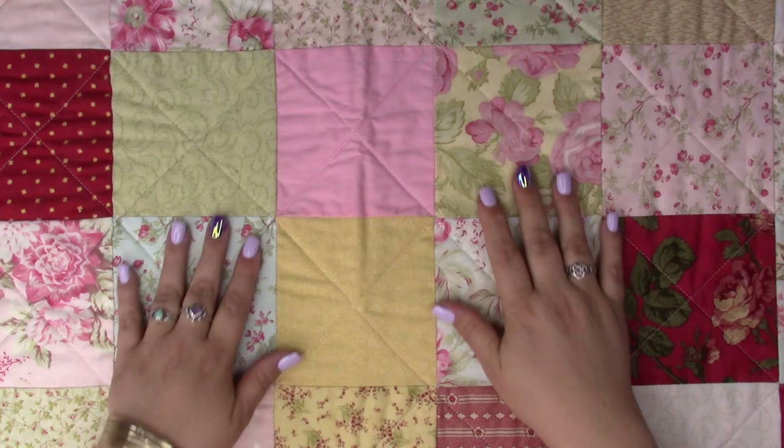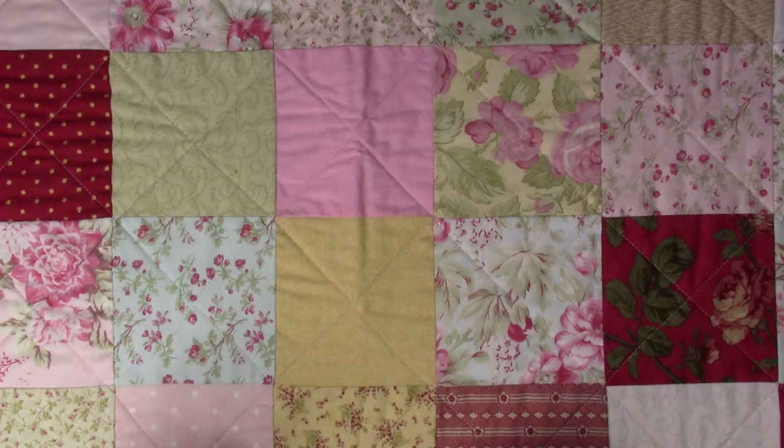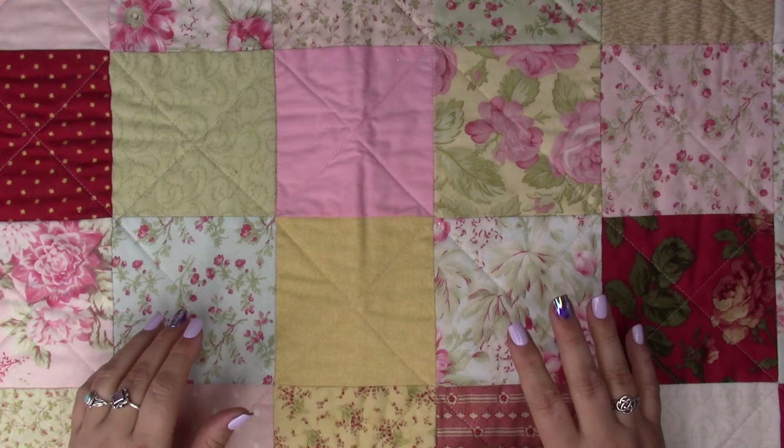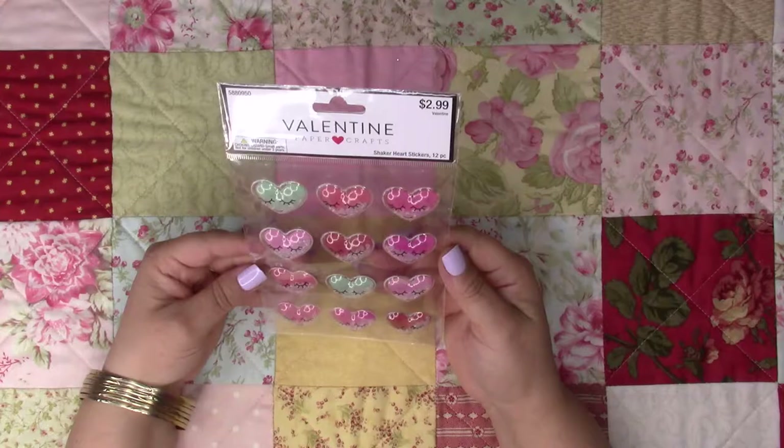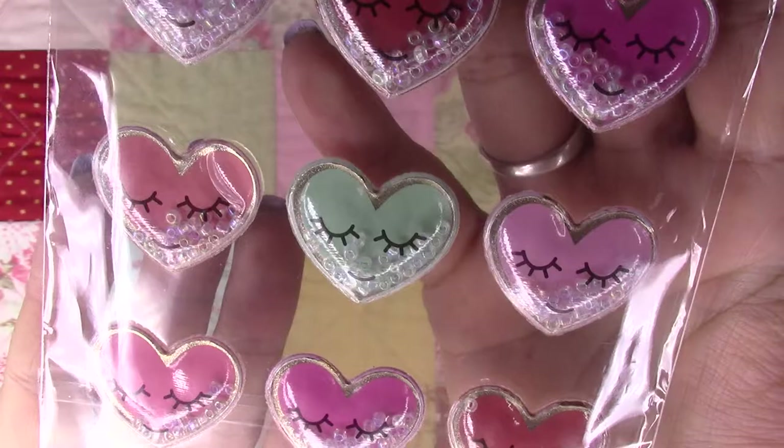Hi everyone, how's everybody doing? Today I want to make a Hobby Lobby haul and a Joann's and antique store haul. At Hobby Lobby I got these cute little shakers — little hearts and they have little eyelashes and little smiles, it's so cute.